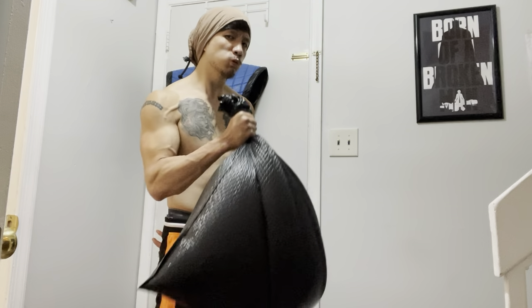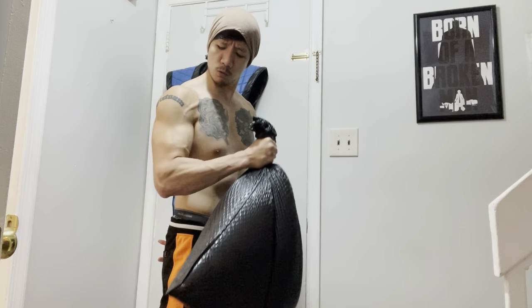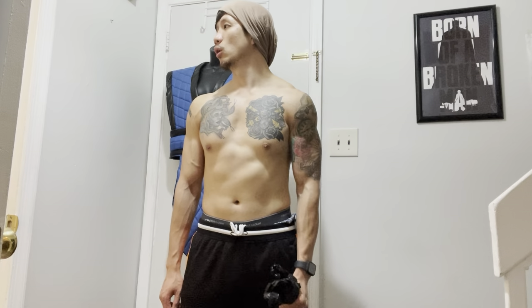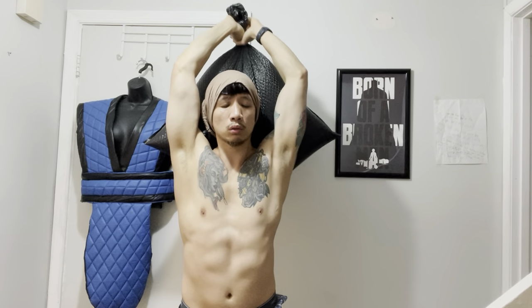Water is a pretty unique way to work out, and I can see how prisoners who don't have access to a gym could get a good workout with just this. You really have no excuse to not work out, even if you don't have a gym. Here I am doing tricep extensions with the bag.